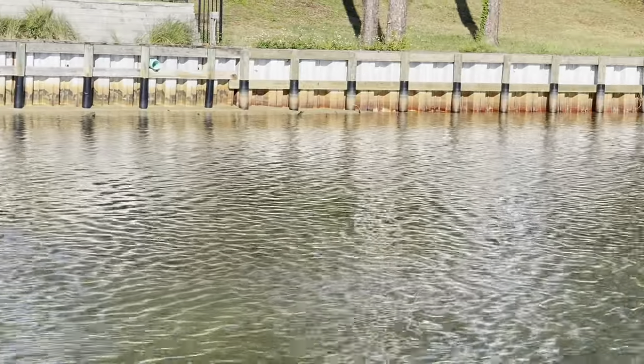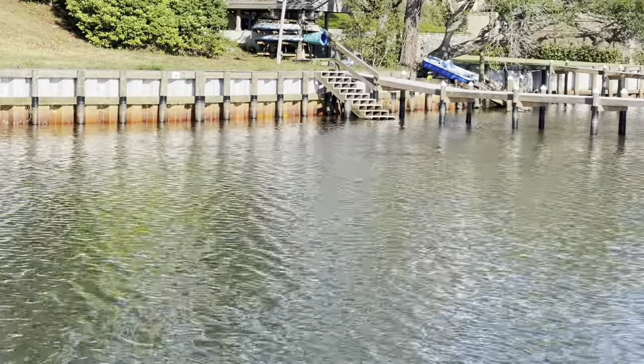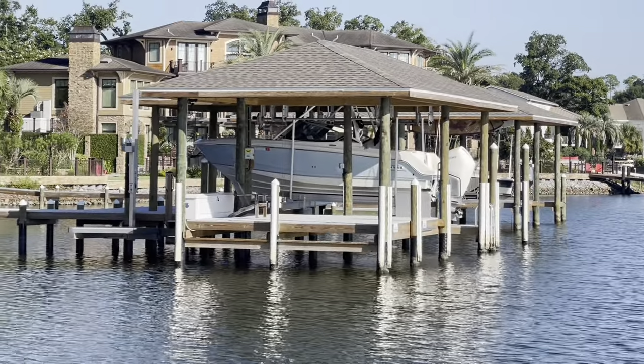We did this after we did the seawall here this past year. They liked the work, stayed on the property next door, and then we built the dock and boathouse for them also. Turned out looking really good.